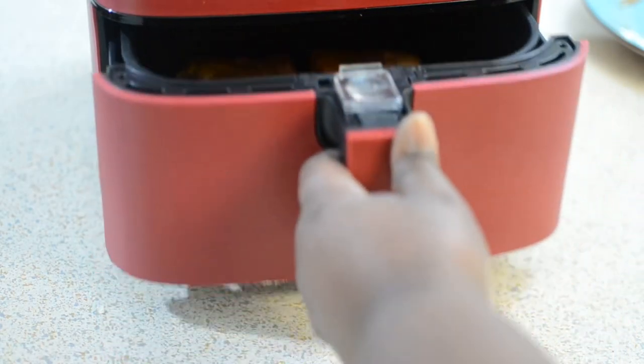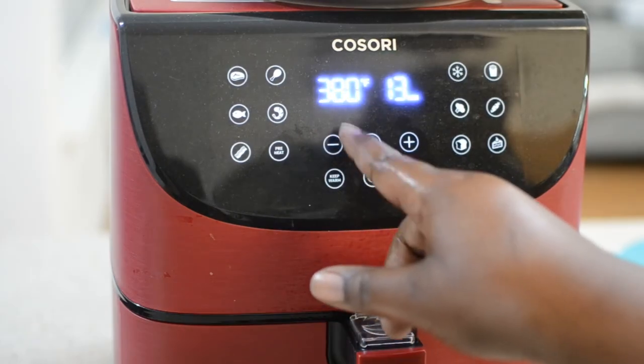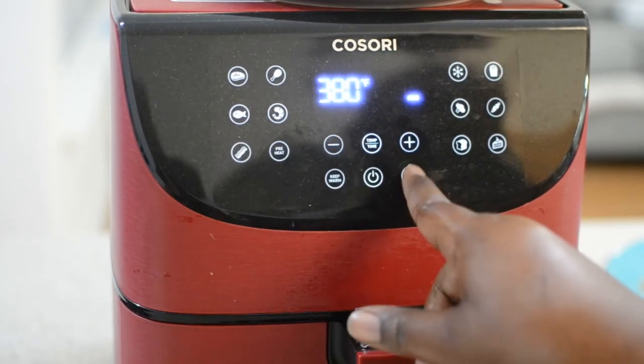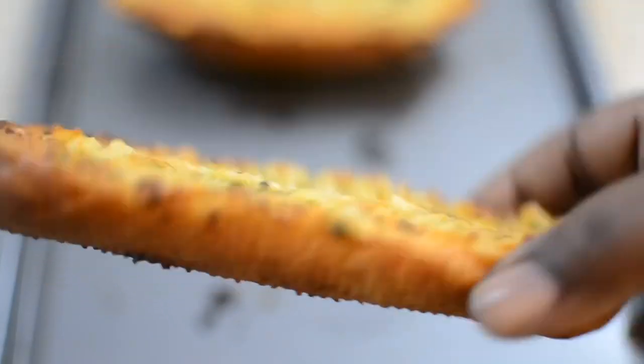This is my salmon — I'm going to pop it into my air fryer. It's only going to take like 13 minutes. I did this dead last, so that's pretty much it. This is the garlic bread, y'all — look at how beautiful it is.